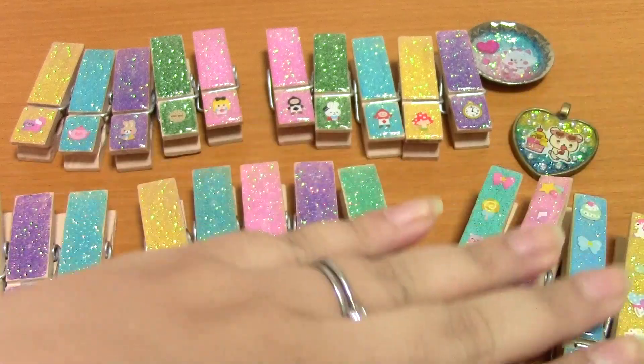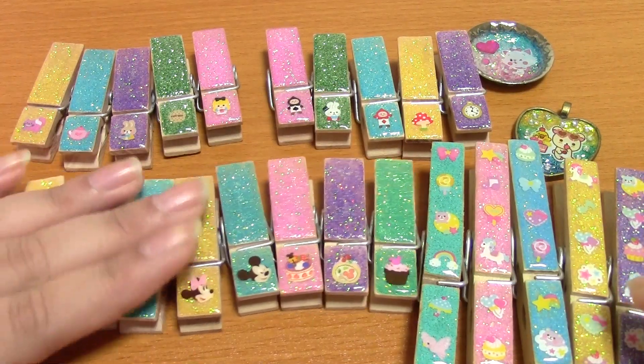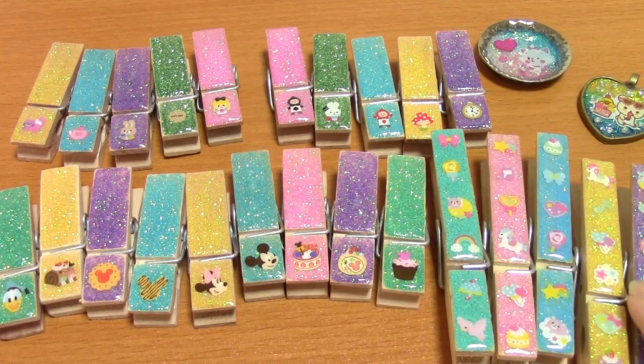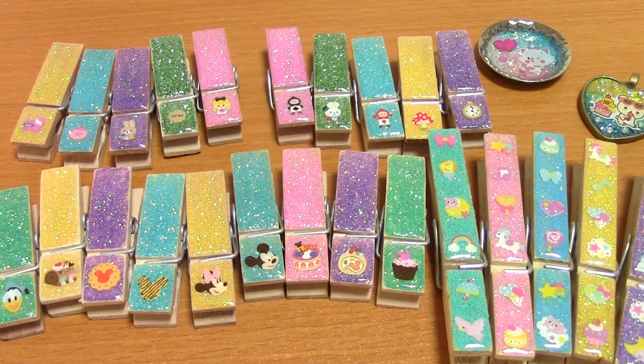And that is my update. Not much, but these took a day or so to make, because of all the different coats of different stuff I put on them. Like I said, I've been using Instagram more and more to post pictures and stuff.